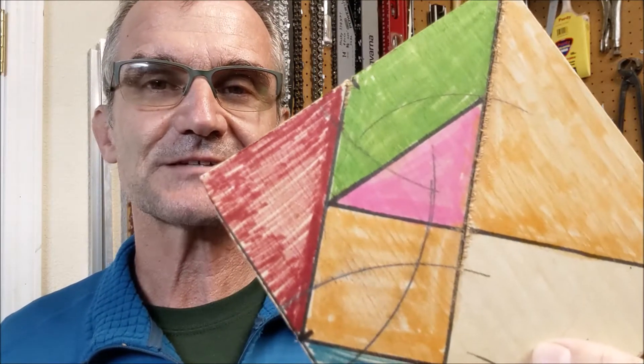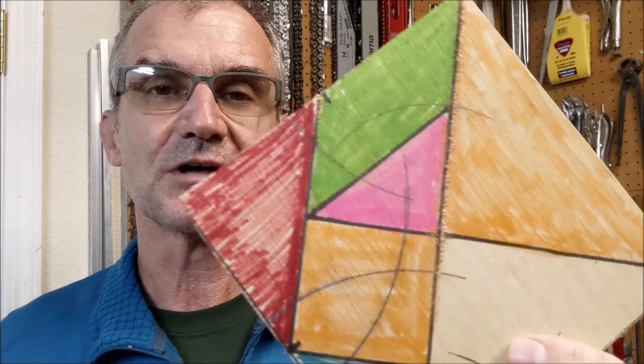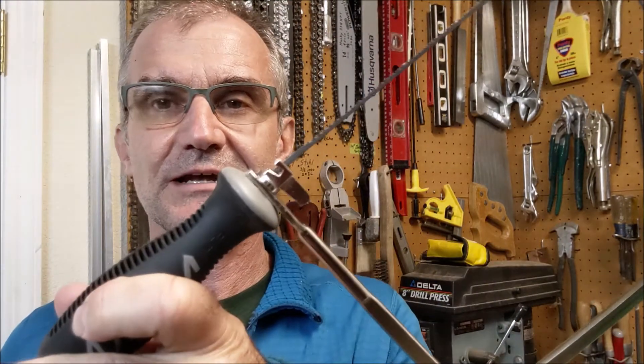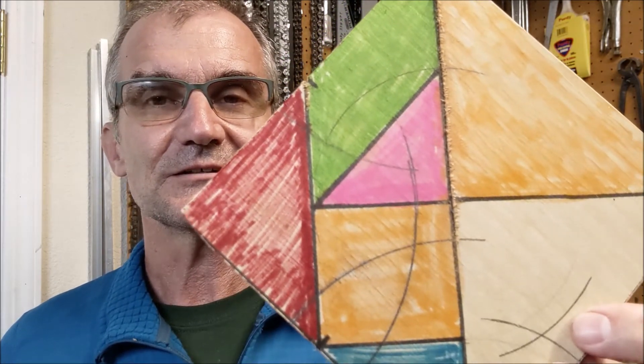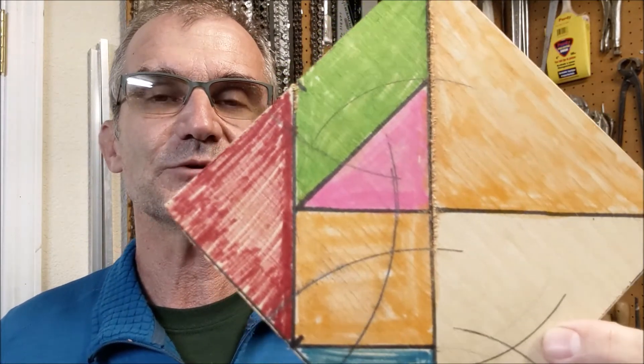Hey! ColfaxMath here. Today we're going to go over how to make this wooden tangram puzzle. All of the layout is going to be done with a compass like this, and then we're going to use a hand tool called a coping saw to cut out the project. This is a cool project — I love these tangram puzzles. They're fun to play with, there's a lot of learning involved, good geometry, good constructions, and then a fun, easy wood project.